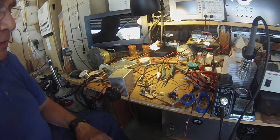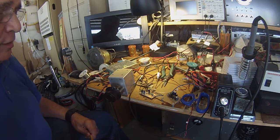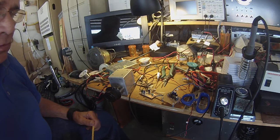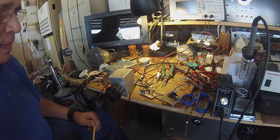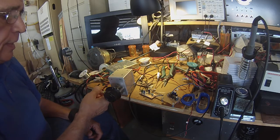N6QDOE here, direct conversion receiver. J310, J310 configured as a dual-gate MOSFET. 2N3904 driving an LM380.